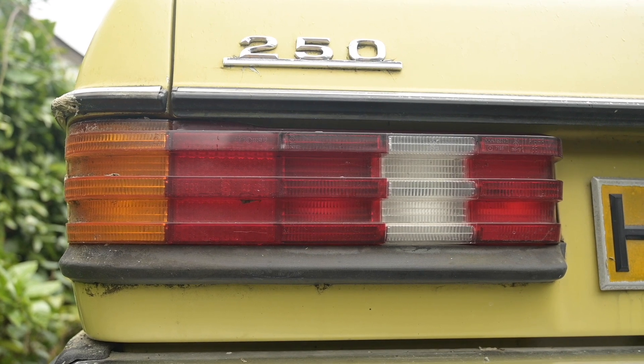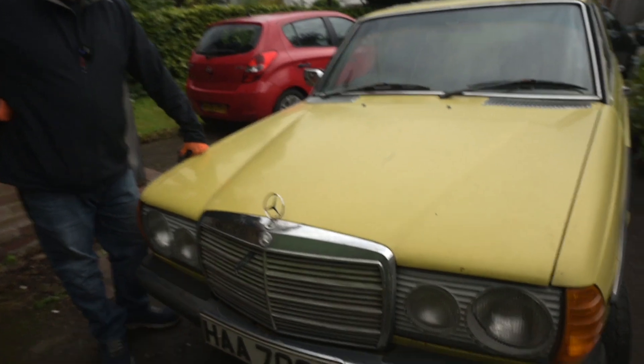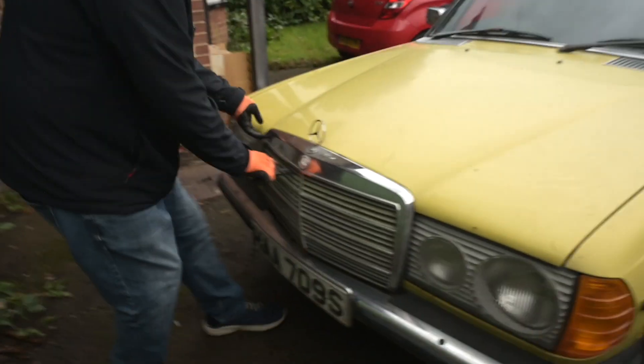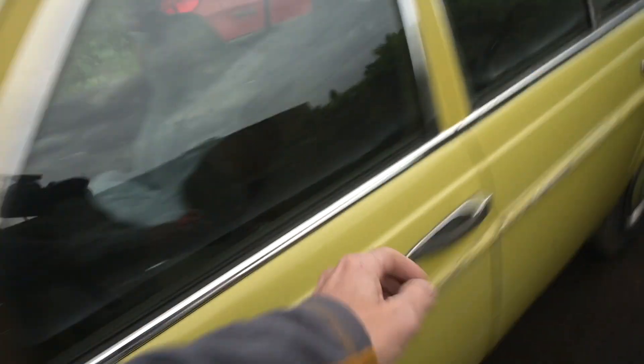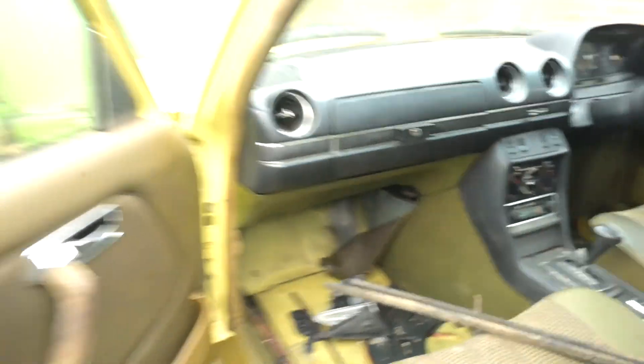It's a 250, isn't it? Yes, and that means it's the six cylinder with a single carburettor. Should we try it and see what happens? Pull the tag - yeah it's in here isn't it. We'll talk about the interior in a second. Something has died in here - I think I might die in here.